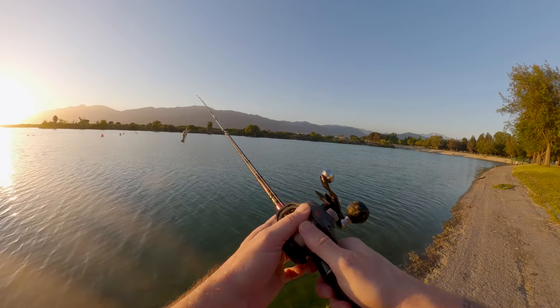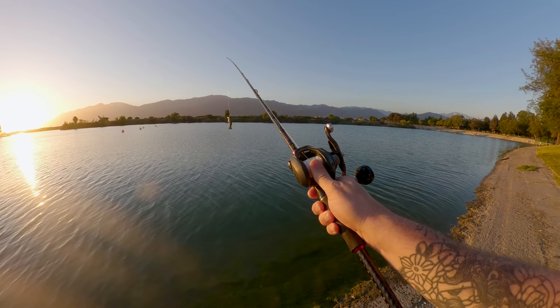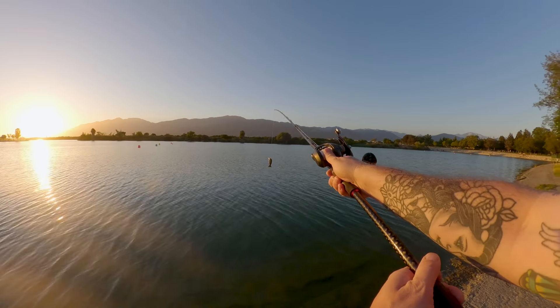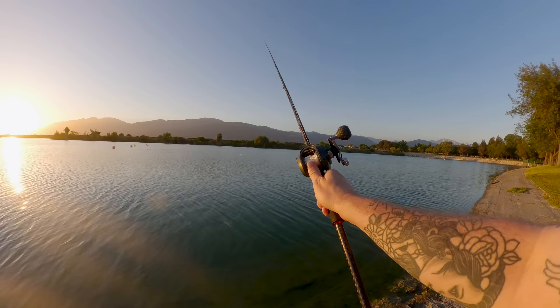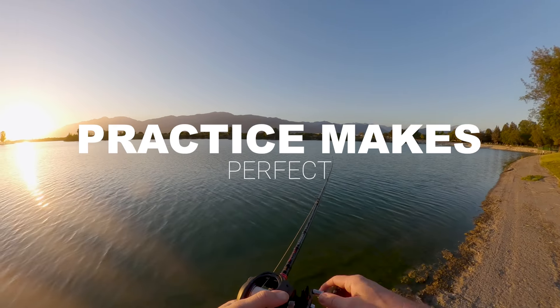Properly adjusting the spool tension will help you avoid backlashes and increase your casting distance. Now let's get to the fun part — casting. Hold the rod with your thumb on the spool release button. Press the button and keep your thumb on the spool to prevent the line from unraveling. As you cast, release your thumb gently to let out the line. Aim to have a smooth, controlled motion. Practice makes perfect, so don't be discouraged if it takes a few tries to get it right.